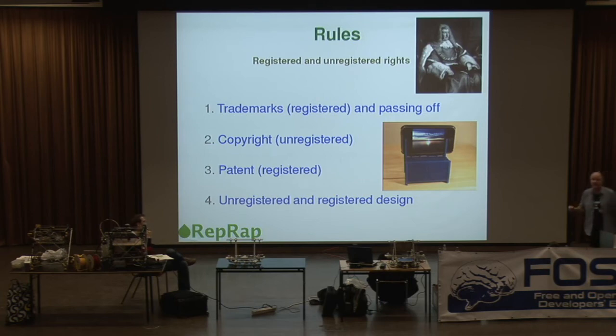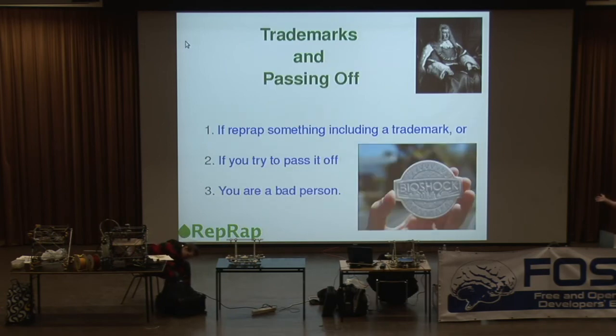Trademarks: you all know what trademarks are — things like Exxon or the shape of a Coca-Cola bottle written in that curly script. Passing off is the offense in law of selling a fake Rolex watch — making it appear that something is manufactured by a famous company when it's not. This is fairly straightforward: if you RepRap something including a trademark, or try to pass it off as a product made by a famous company, then you are in the wrong according to the law. If you fake a trademark or fake a product, that's against the law. There's not much incentive to do those things, and we as a community should have the courage of our convictions and when we make something, say that we made it.